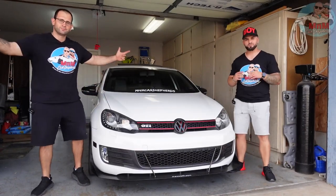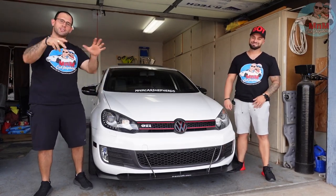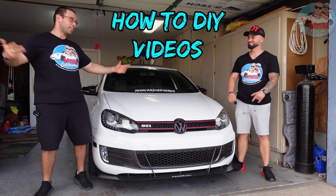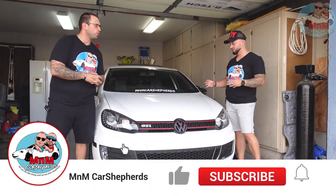Welcome to our colorful channel M&M Car Shepherds. I'm Martin and I'm Mario. For those of you that are new to our channel, we do awesome car reviews, insanely cool exhaust videos, DIY videos, and much more.